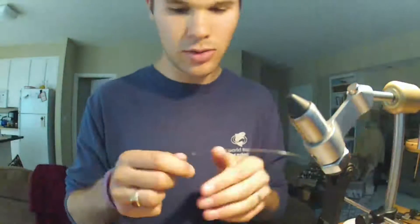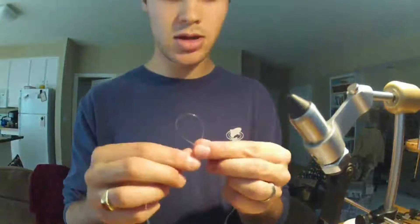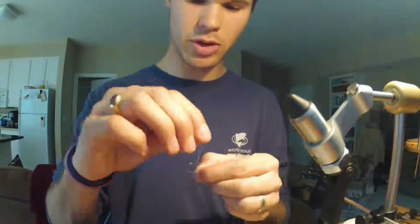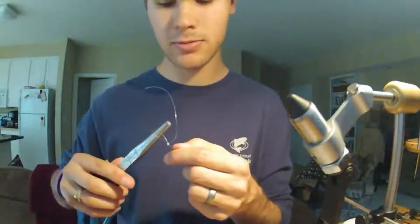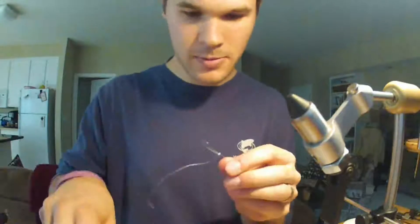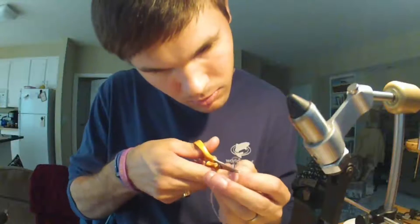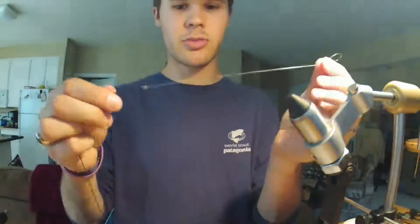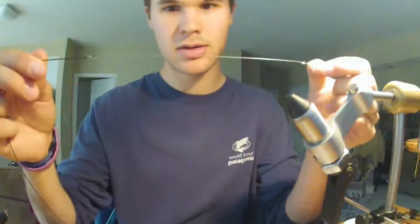Go up about seven inches and throw a perfection loop — loop away loop on your side, cross the loops, pull them through, and your tag end sticks out at 90 degrees. That's a terminal connection right there — about two inches longer than normal but whatever.